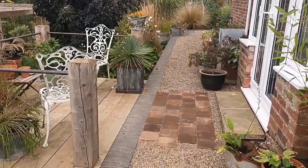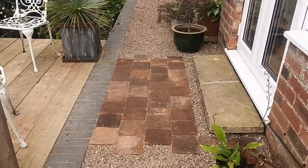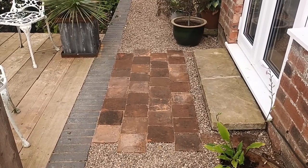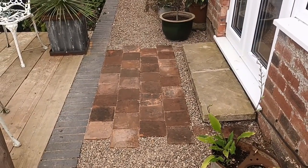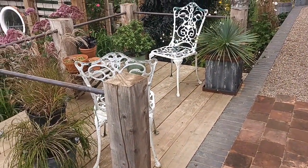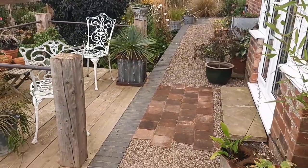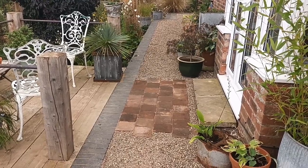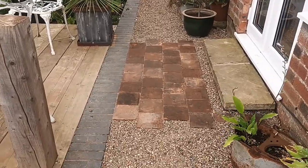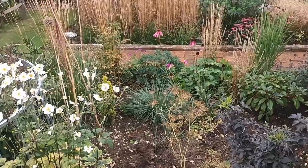This is just a mini project. The tiles down there were the tiles left over when I did the quarry tile path. The problem we've had coming out of the French doors is that we've been kicking stones across onto the floating deck, which becomes a bit of an annoyance. So in my bid to use up what I've already got, I've used the quarry tiles, and I think that's going to be very effective.